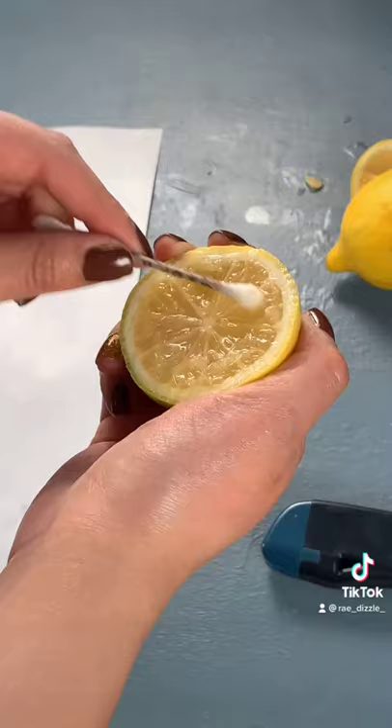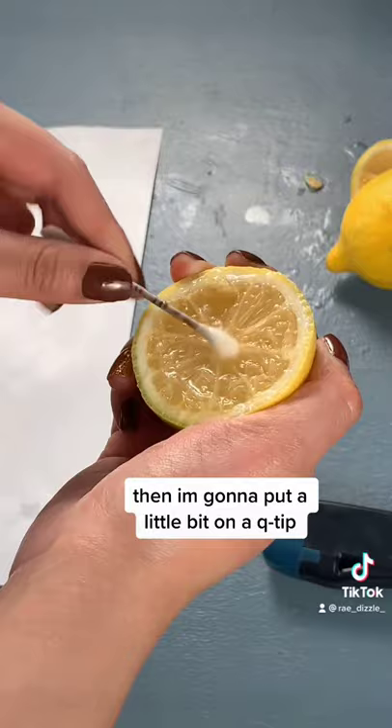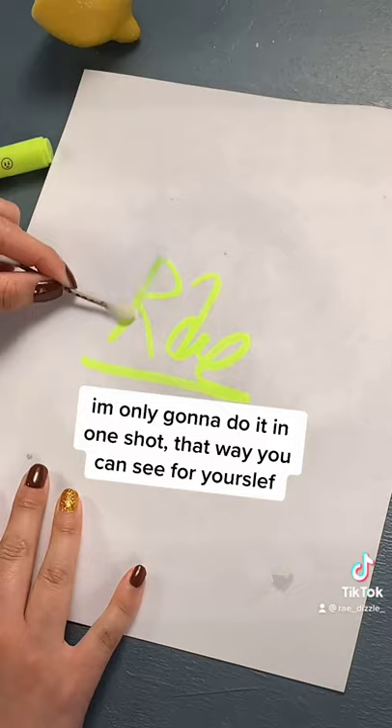Then I'm going to put a little bit on a Q-tip. I'm only going to do it in one shot so that you guys can see for yourselves. And here's the final result. It's pretty neat guys.